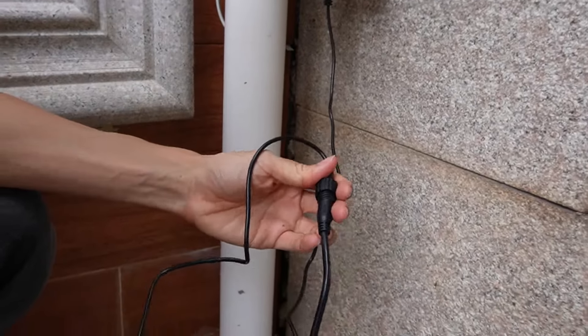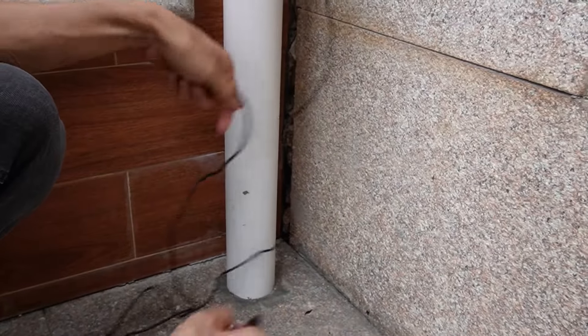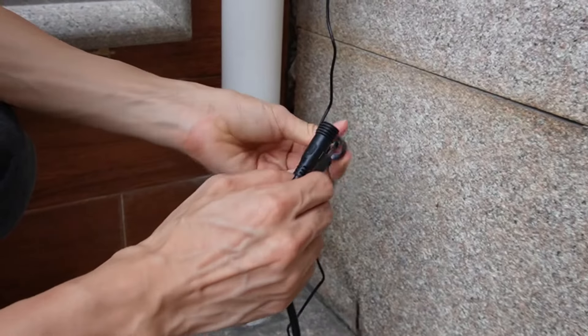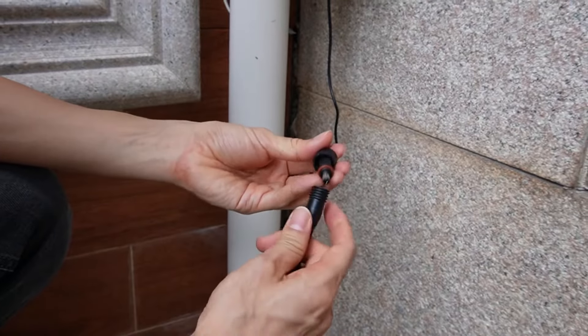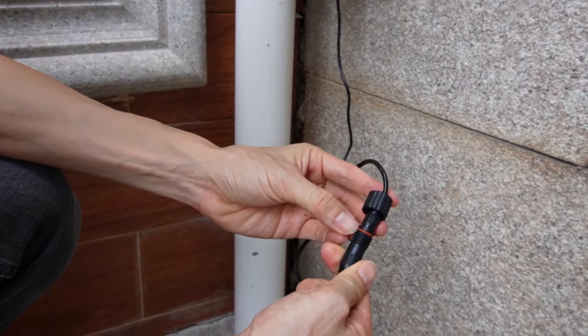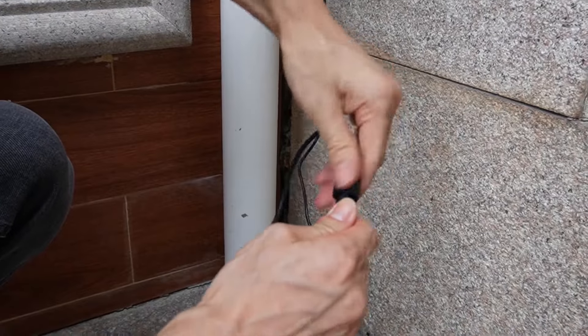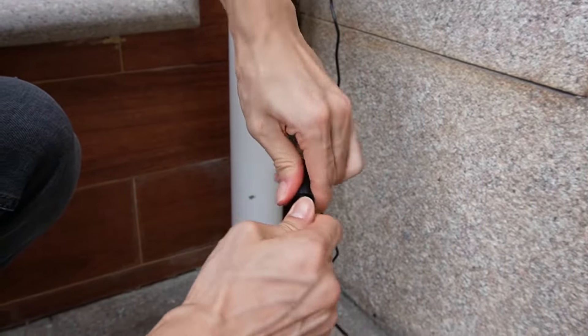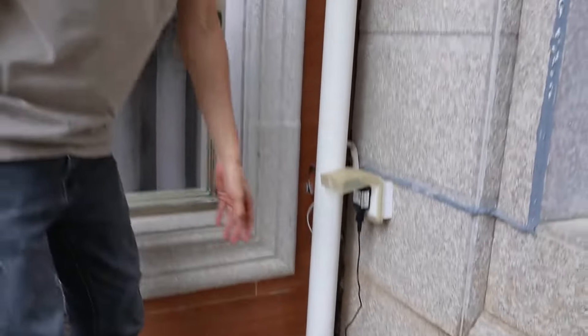This is the 10-meter extension cable. We can use it to locate the AC outlet even if it's not close to the birdhouse — it still works. We also have rubber to keep the water out, and this is the same lock. The cable is very tight, so we can bury the cable underground.